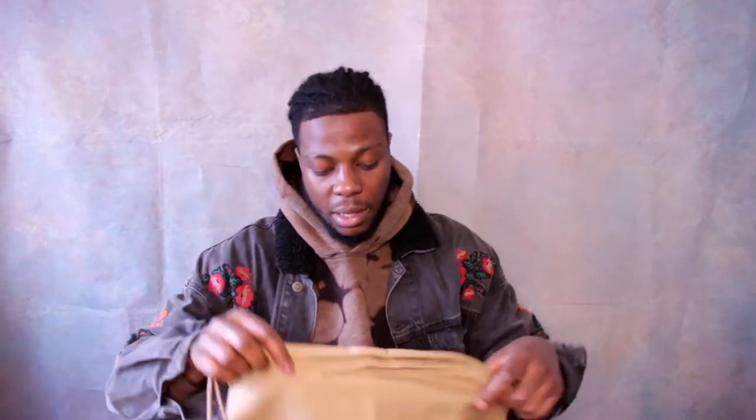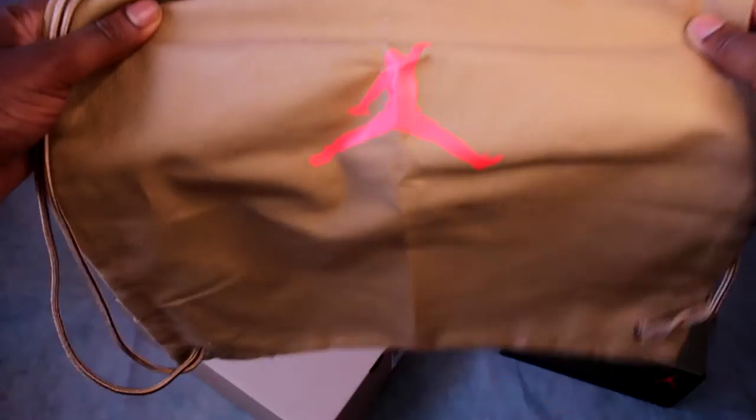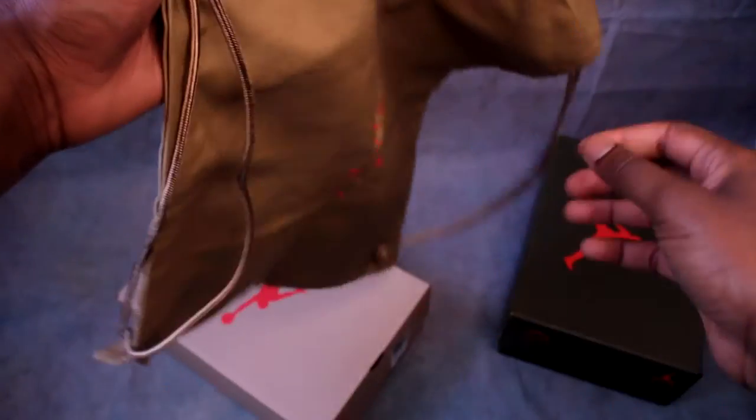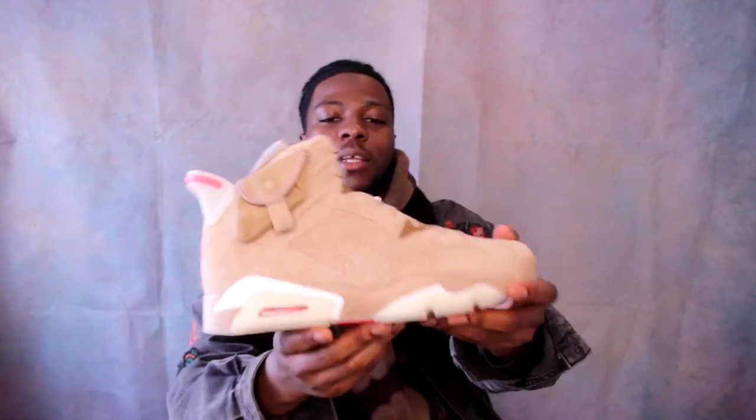The first thing you actually see is this dust bag, which is a good touch. I don't know when I'll actually use it — we always want a dust bag on a shoe; I feel like it's a sign of the shoe being limited. It's in that British Khaki colorway and it's got Cactus Jack on one side in that bright crimson, and the Jumpman on the other. Then you get into the actual box — two sets of tissue paper — and here you have it: the British Khaki Air Jordan Six.